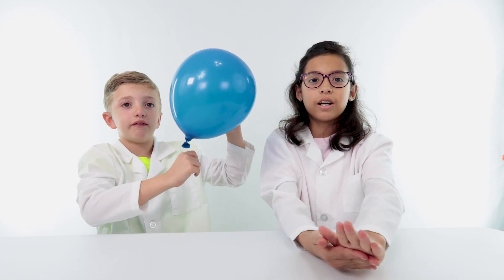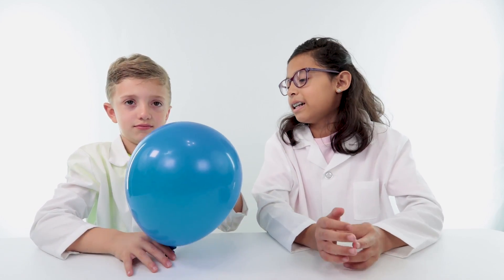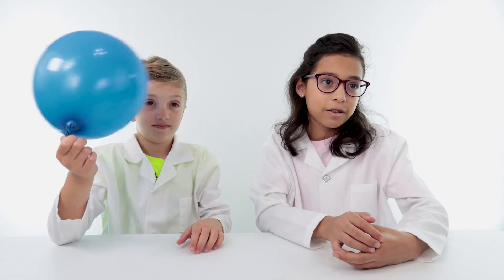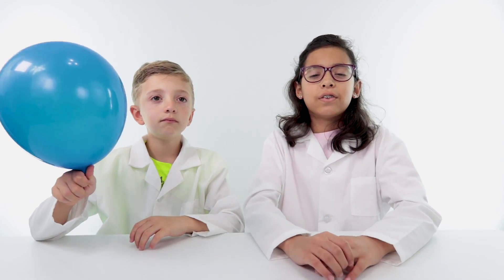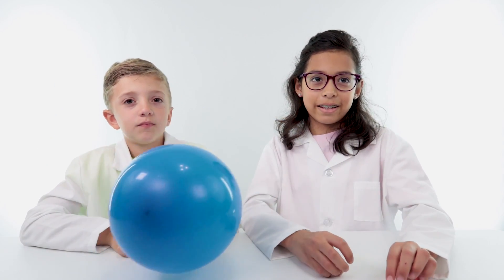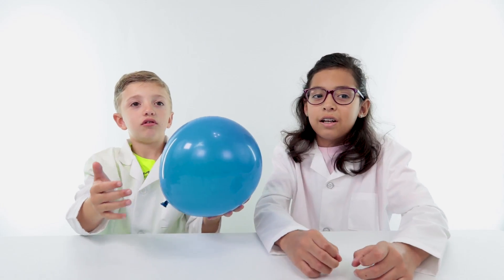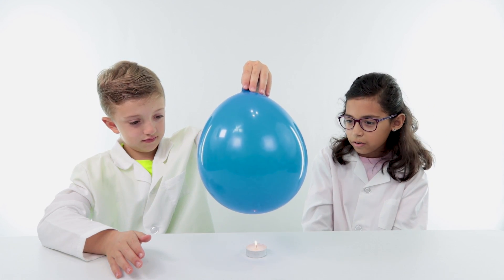Now with a blue balloon, the question is: who will win — balloon versus fire? Dad, can you make us a fire? Okay, a torch. If you're playing with fire, you need an adult around, so our dad is doing the fire part for us, because fire is really dangerous.